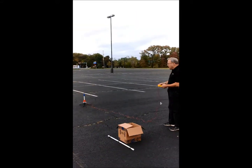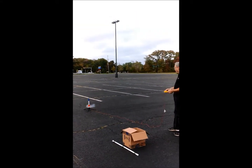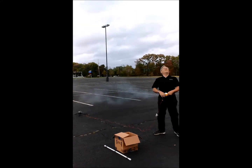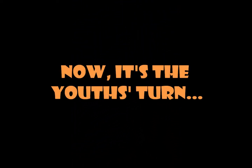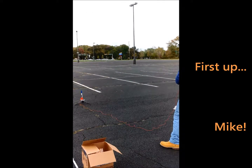Push it down. 3, 2, 1. Oh no — where'd it go? Right there. There we go! I want to do this. 2, 1, launch.